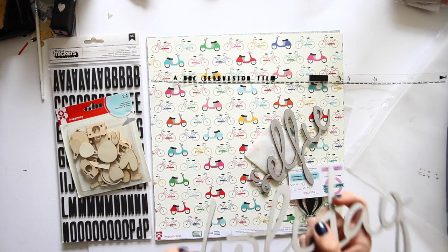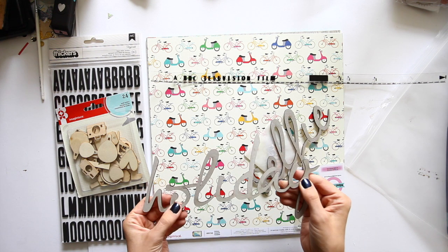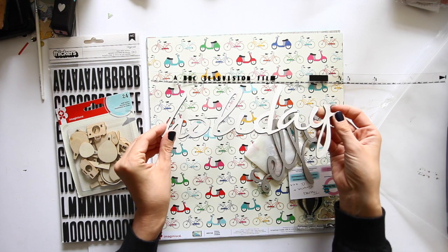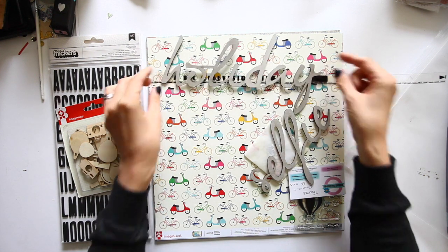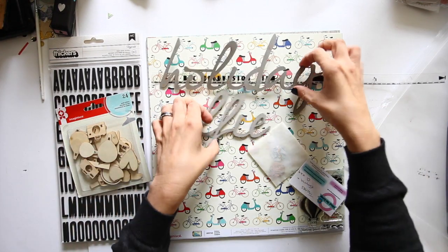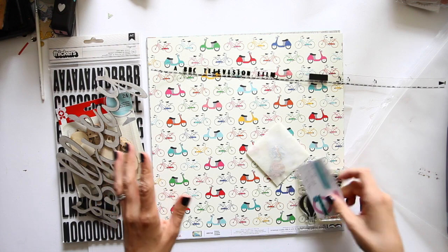You get these which are like a really heavy chipboard — they're not wood but they're way thicker, about double the thickness of normal chipboard. So you get this big word that says holiday and one that says selfie. They look like they'd be great for adding acrylic paint especially.